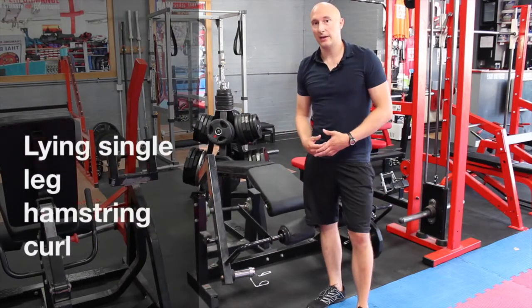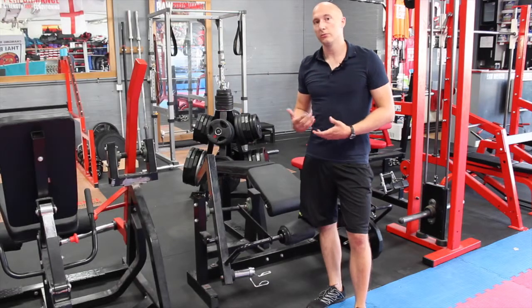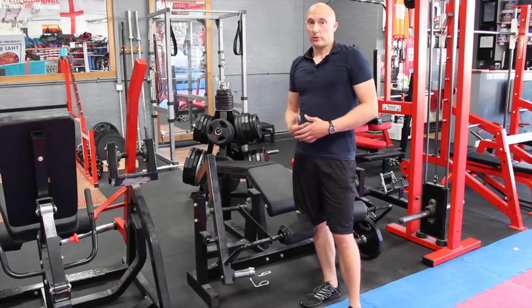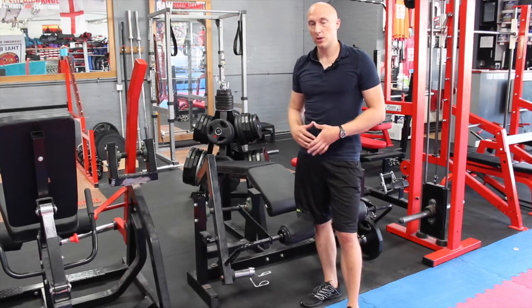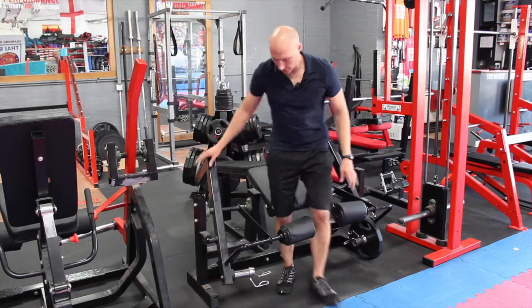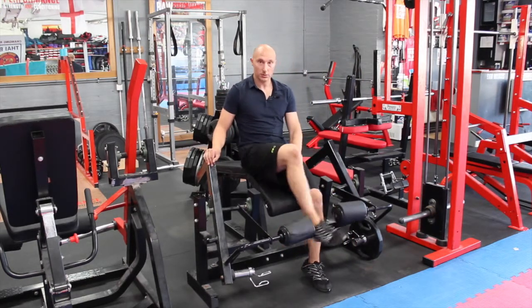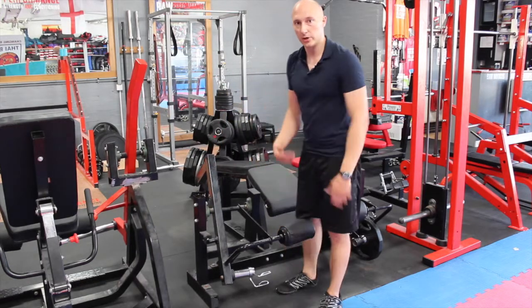This exercise is a single leg hamstring curl. In the gym here we've got a prone single leg hamstring curl, so essentially lying on my front. At most gyms they'll have a seated one — for the seated one you'll be sitting and pulling down towards you, so essentially you'll be in that position and pulling down like that. This one comes up, and for this one we're going to be lying on our front.